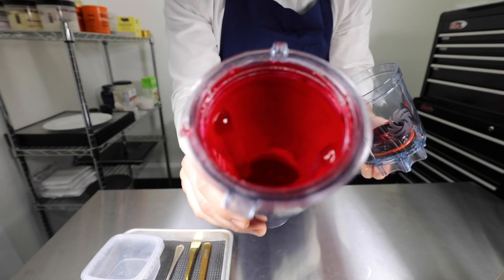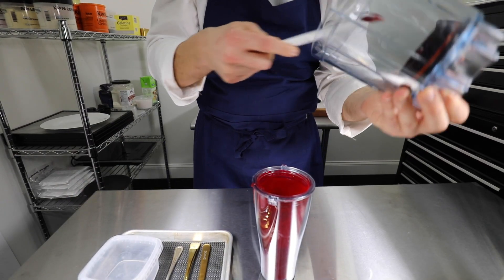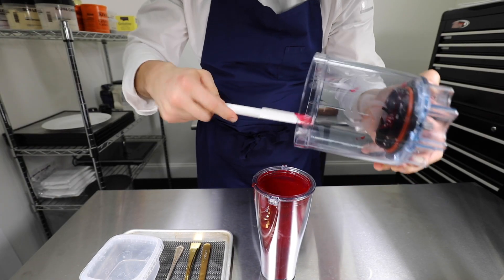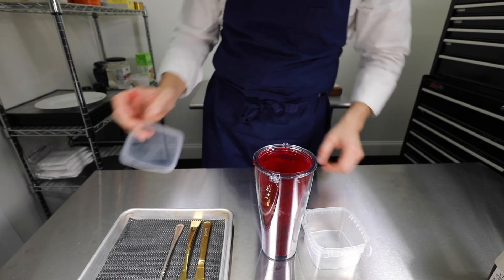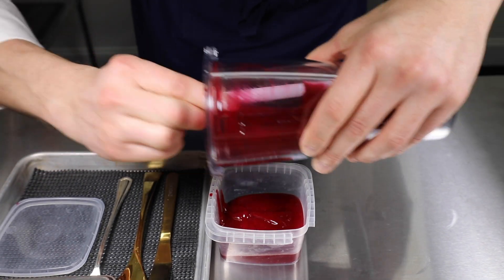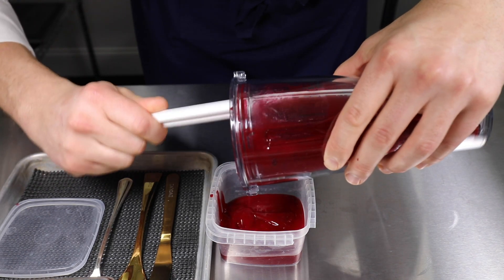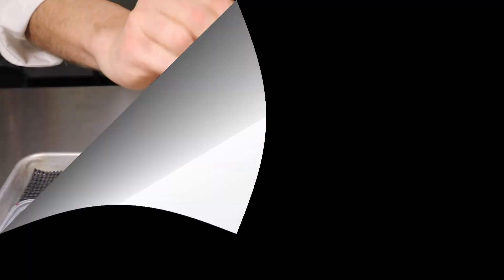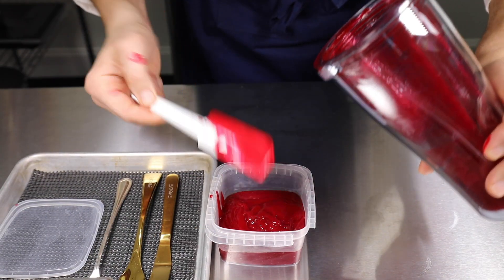We're going to make sure we get the product from out on the blade. The acid from the verjus is going to brighten the color of the beets, and it always balances out the flavor as well, because beets tend to be sweet.